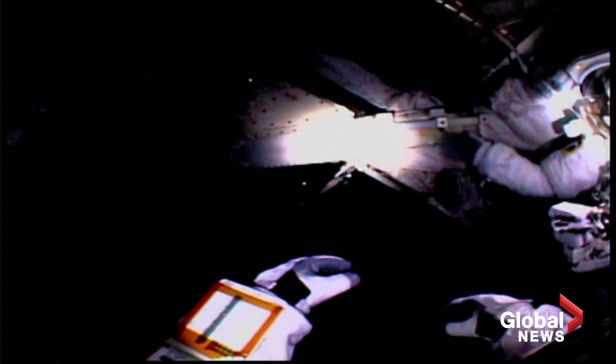Luca, redirect your right light to my — that light is going in my eyes. I can't see. There we go. Continue. Okay.